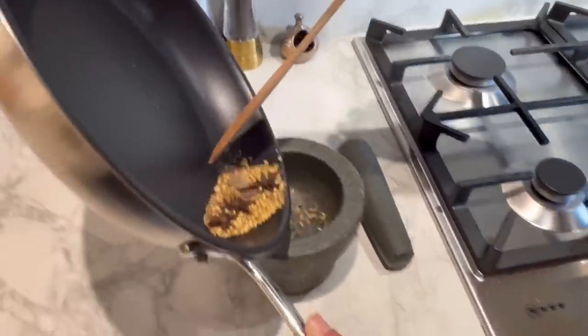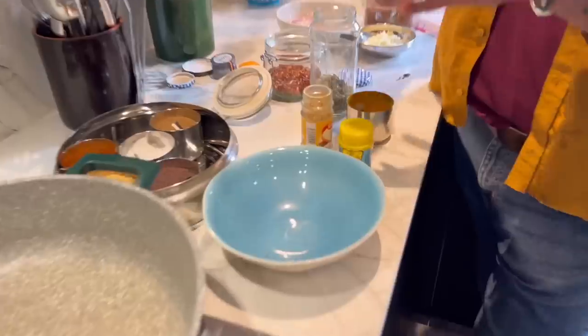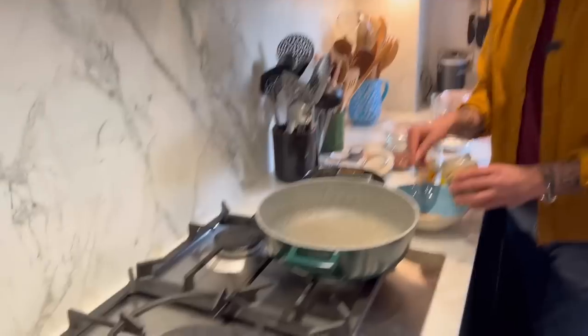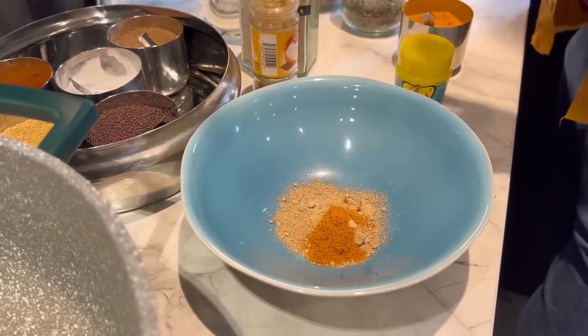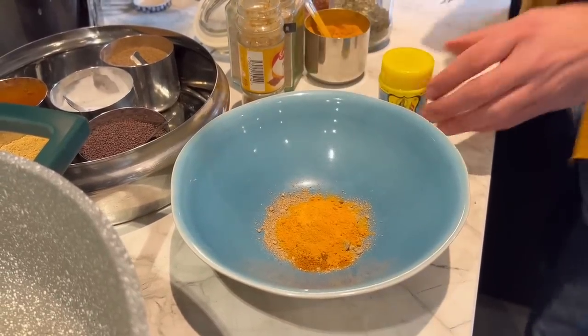Do it in a spice grinder or a pestle and mortar, whatever you've got, and we're just going to grind that down to a powder. Now that we've got the whole spices ground down, we're going to add a few other powdery spices. The first is amchur, which is dried mango powder — about a tablespoon of that. Then about a teaspoon of mace, which is the outer husk of the nutmeg. We're going to add some turmeric for a nice earthiness — about a teaspoon. And this is hing, which is asafoetida, which has a garlicky, pungent flavour. You can find it in a lot of supermarkets now. It's a good one — it has a nice earthiness and also counters the effects of chickpeas.